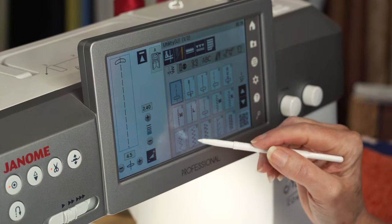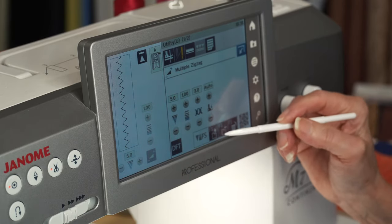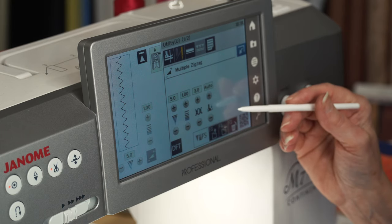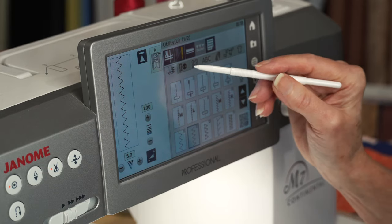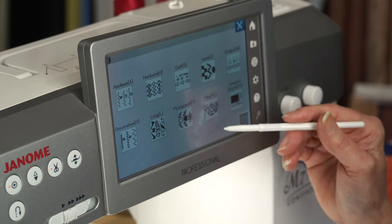Every stitch has a default width, length, tension, and foot pressure. Plus, I can customize and save two custom settings for every stitch on the machine. We have our utility stitches, our buttonholes, and all these different categories of stitches.